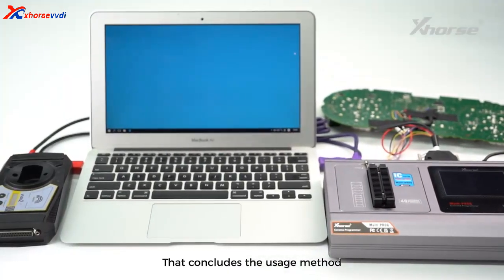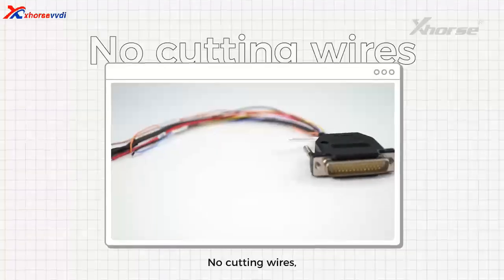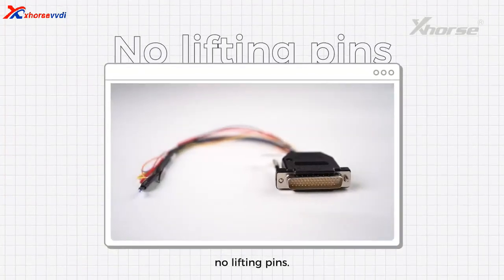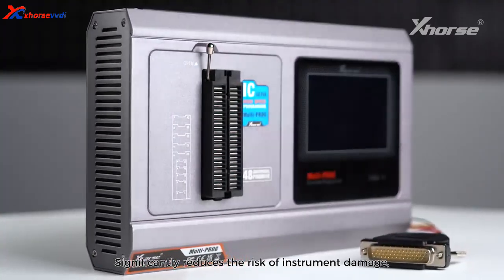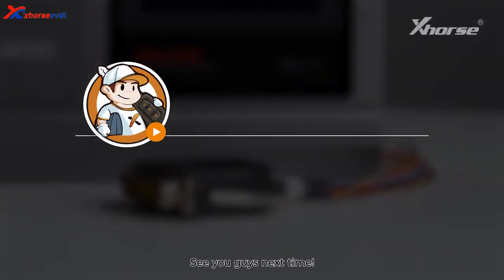That concludes the usage method of the MQB RHA50 cable for MultiProG. No cutting wires. No lifting pins. Significantly reduces the risk of instrument damage. Very practical. See you guys next time.